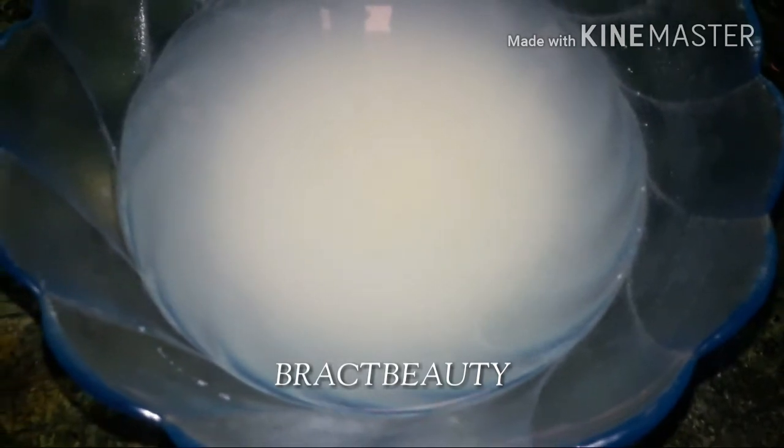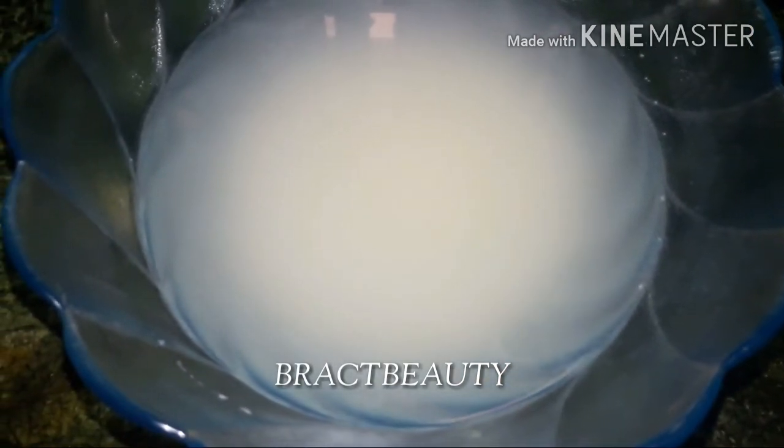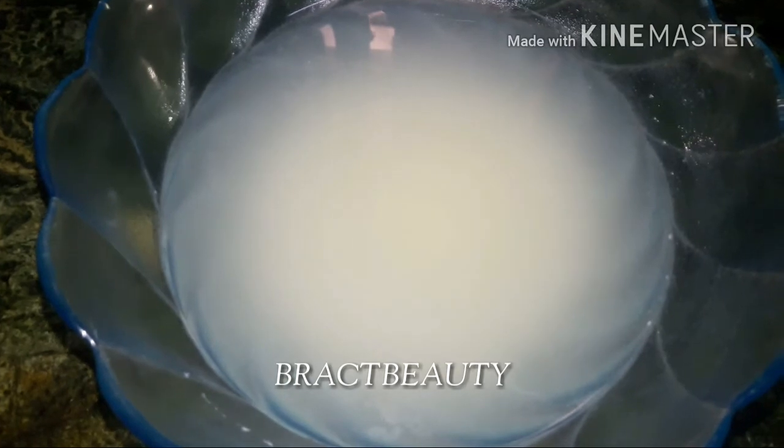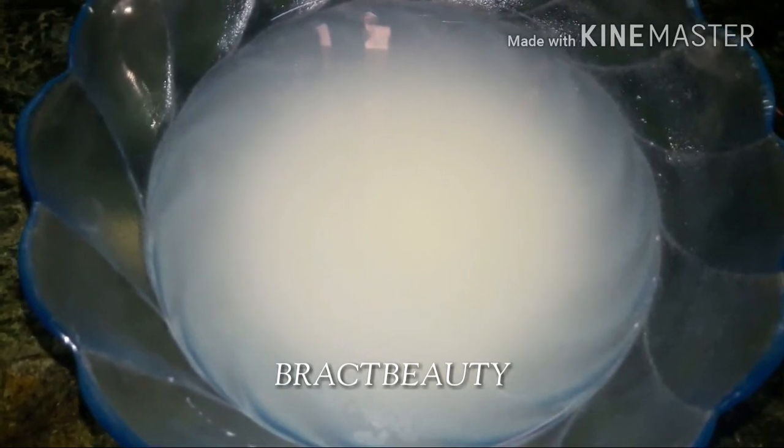After 30 minutes, whatever rice water is left I pour it on my scalp. You can also take the rice water in a spray bottle and spray it all over your hair, scalp, and head. After applying the rice water, let it sit on your head for half an hour to one hour, then rinse it off with your shampoo and conditioner.